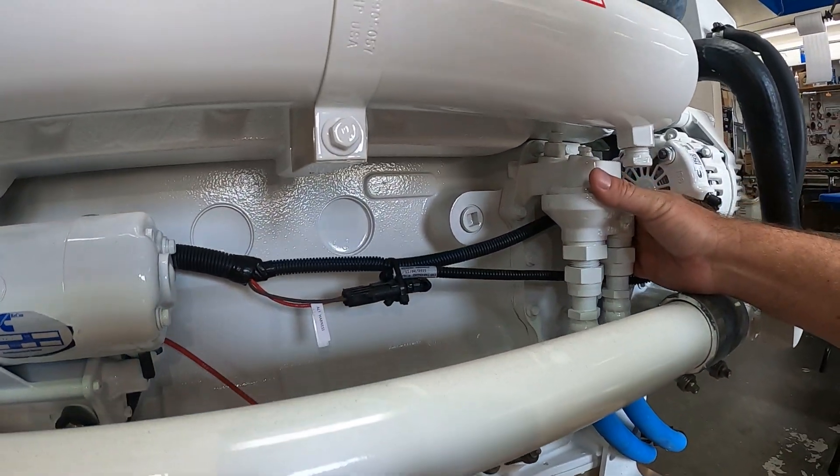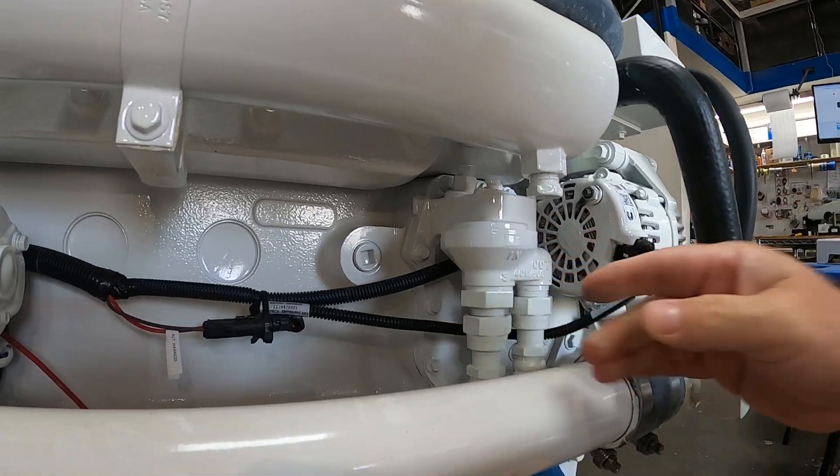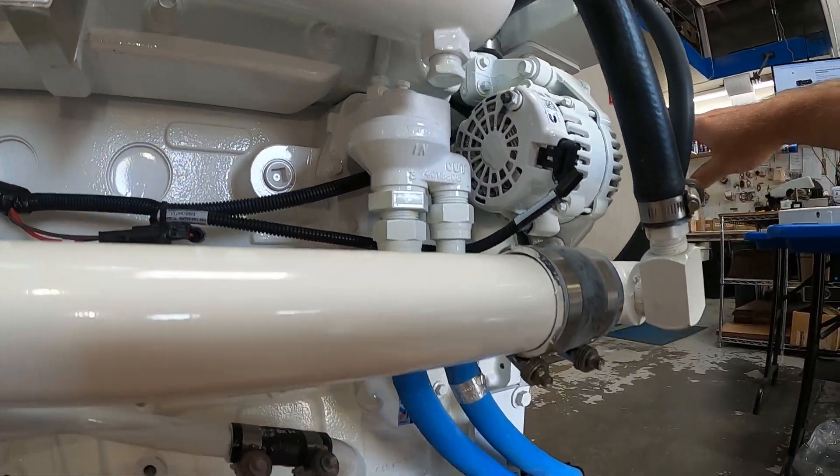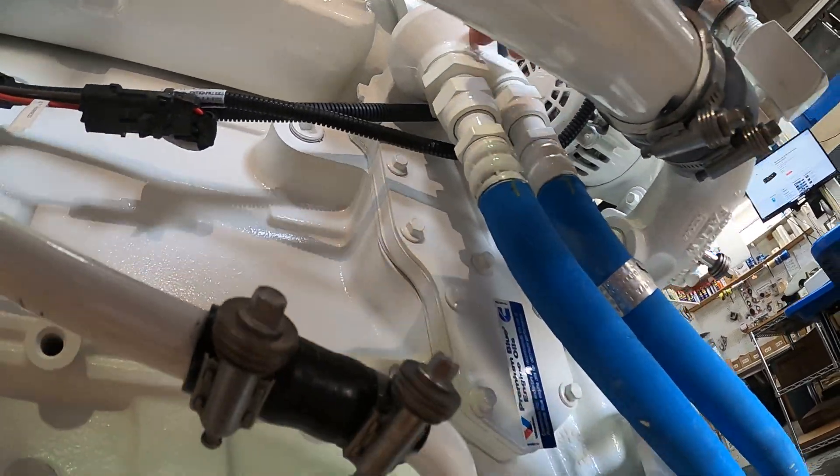This line here is normally where the oil filter would go. This particular engine has a remote oil filter kit, so the oil filter is extended out to the other side of the engine for easy access. Otherwise, the oil filter would go direct to this point here.